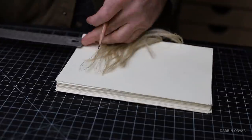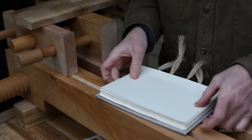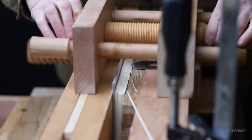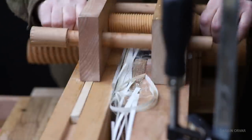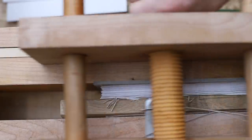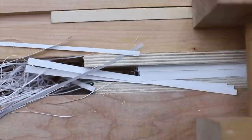Once you've sewn the signatures together, the pages get a little out of whack, so the sides are no longer perfectly even. Time to cut the three sides. You can do this with a straight edge and a razor, or a guillotine if you have access to one, or with a tool that produces the crispest result of them all: a book plow. The concept is quite simple — you place the book in the vise and then slowly advance the plow with each turn, which moves the blade forward and cuts the paper.